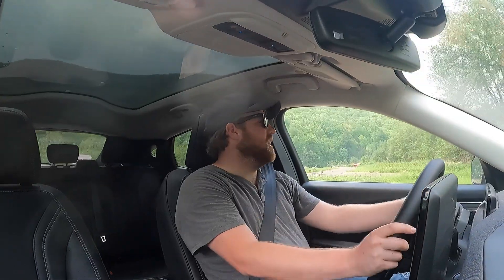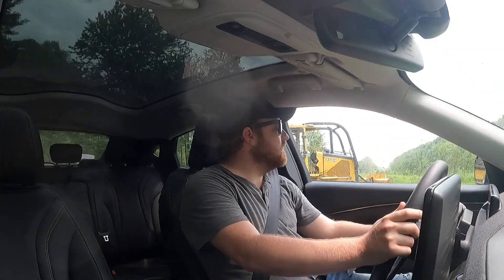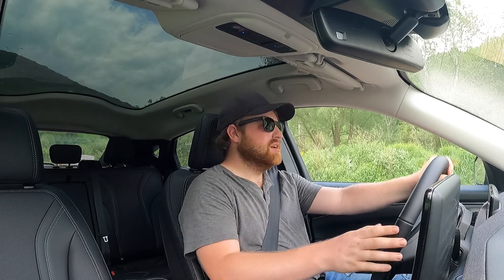The interesting thing about driving the Mach-E is I have not been in a lot of electric cars. The only full electric vehicle I've been in recently was a Chevy Spark EV, which is not very impressive but was fast for a little car — a little sketchy because the car was as long as it was wide. In our drive modes here, if you select Unbridled mode it has the propulsion sound, which mimics a little bit of an engine. So we're going to try it out here and get on it just a little bit.